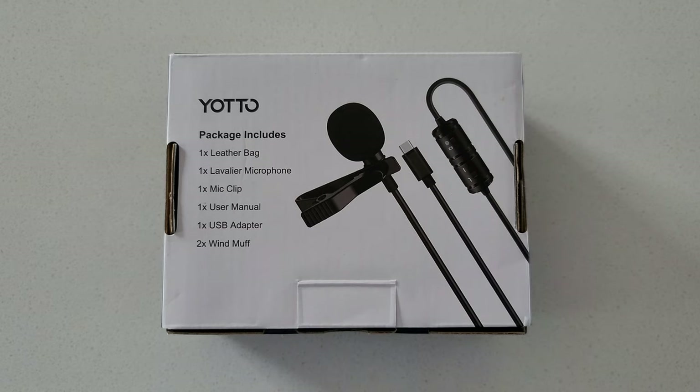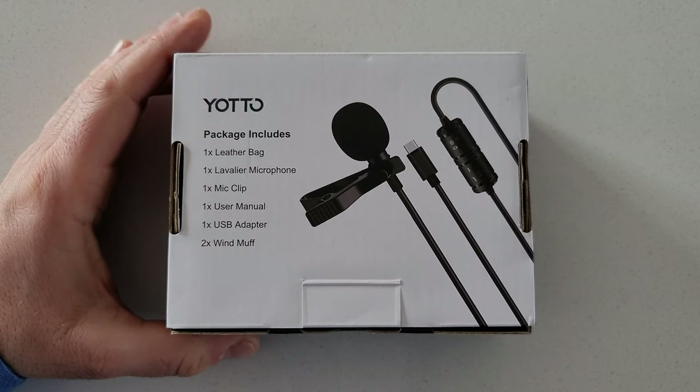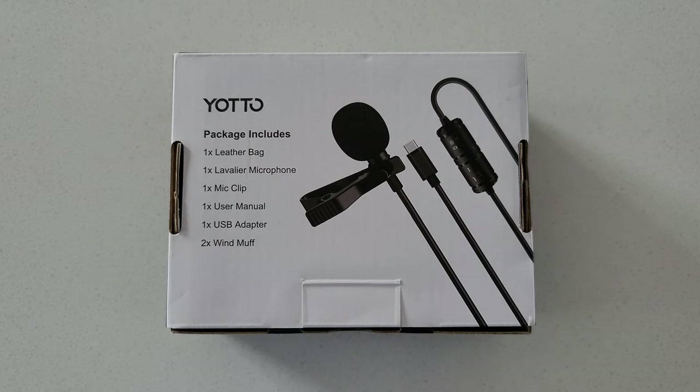I film with my Galaxy Note 20 Ultra — that's what I use to do all my filming. I've been using the onboard microphone most of the time, so I decided to get myself a separate microphone.